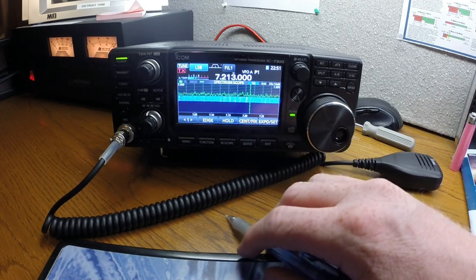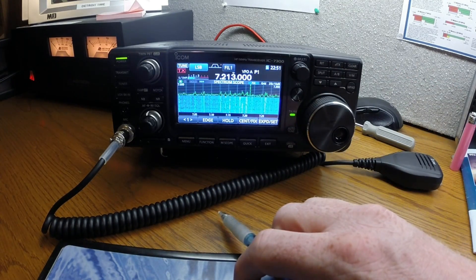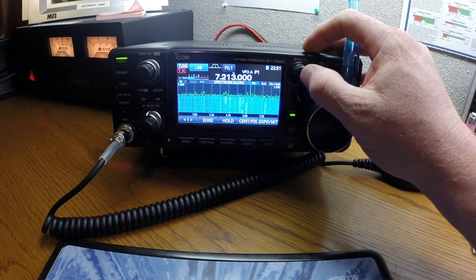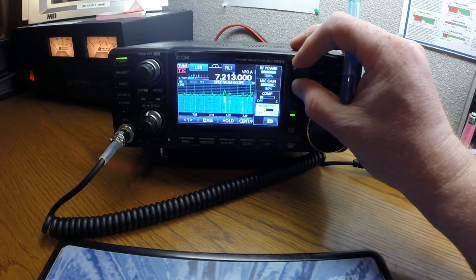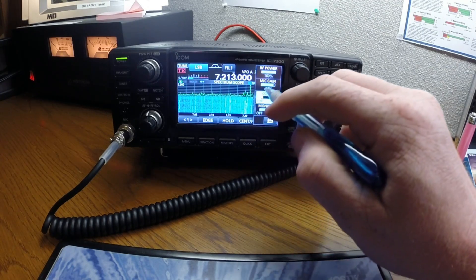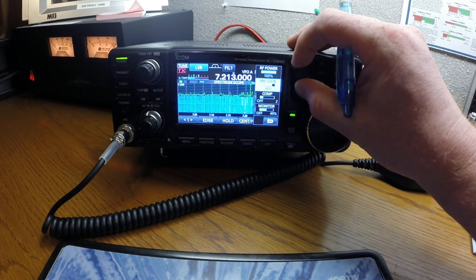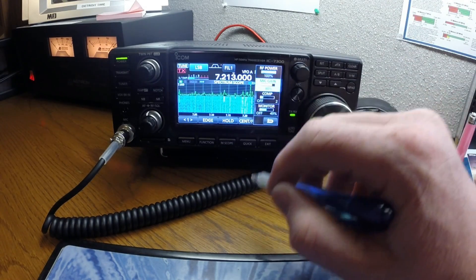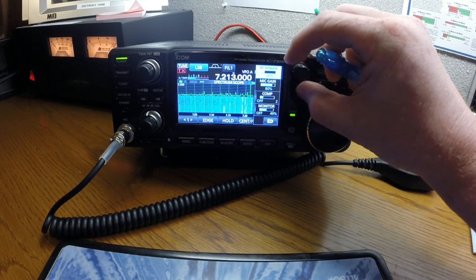I usually have the scope set up large and on fixed so I can see the entire band — pretty cool. The multifunction knob adjusts various settings. You've got mic compression and mic gain, which you can control with this multifunction knob. You can also turn your RF power up or down however you want.